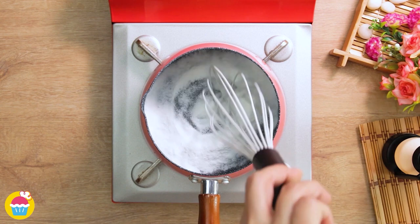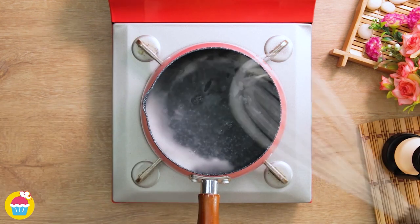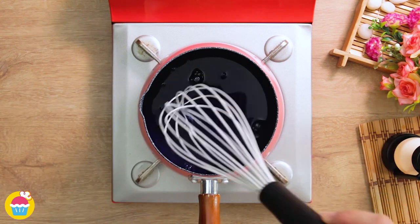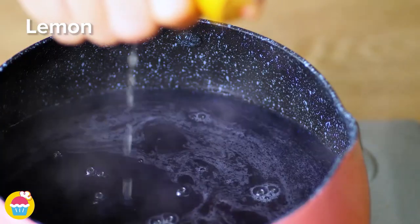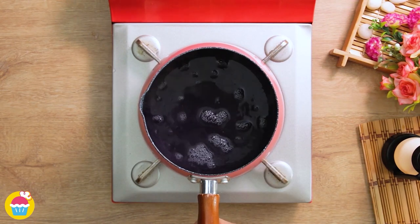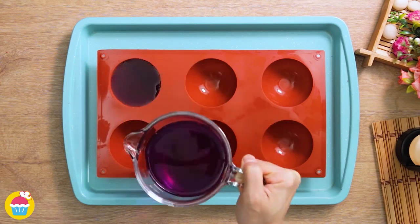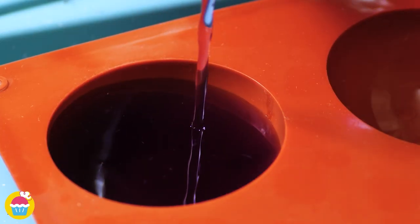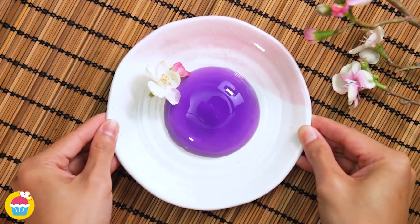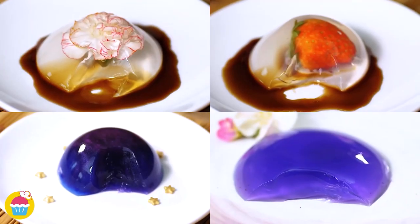Finally, mix 13g of sugar with 15g of agar powder and 450ml of water, heating all the while. Add 50ml of butterfly pea to give it a beautiful blue color and a squeeze of lemon, then whisk until dissolved. Pour into your mold all the way to the top, chill until set, and there you have it — jelly-tastic!